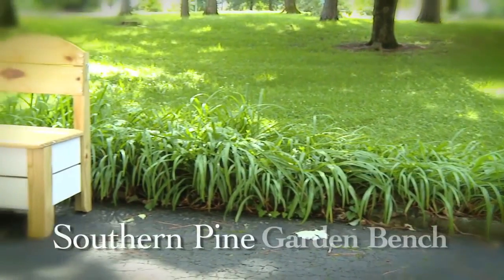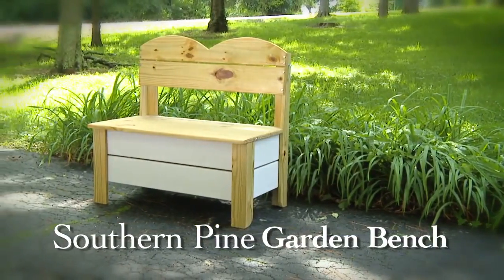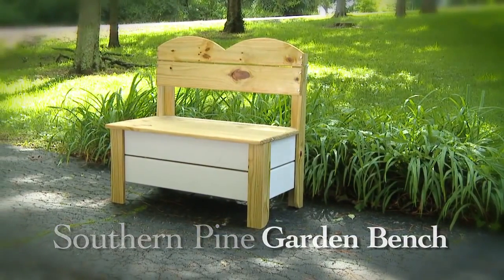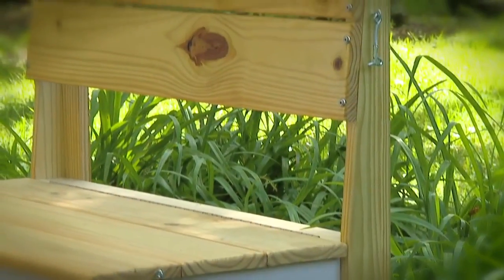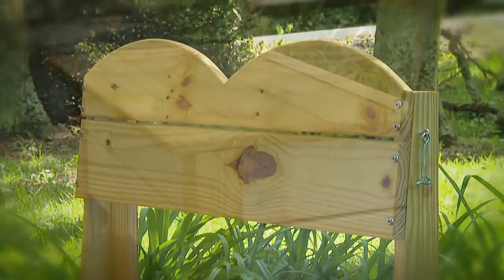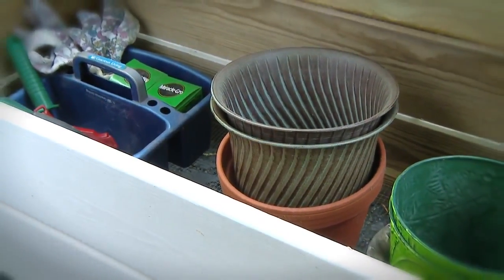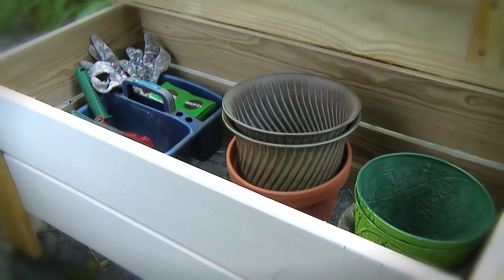Here's another great garden bench idea that will give you years of enjoyment. As always, it's a very customizable plan with plenty of room for your personal touches. The back is slanted for comfort and has a graceful set of curves along the top. The seat is hinged and covers a hidden storage area. The original plans refer to this as a garden hose storage bench, but it's perfect for tools, potting soil, or spare pots.